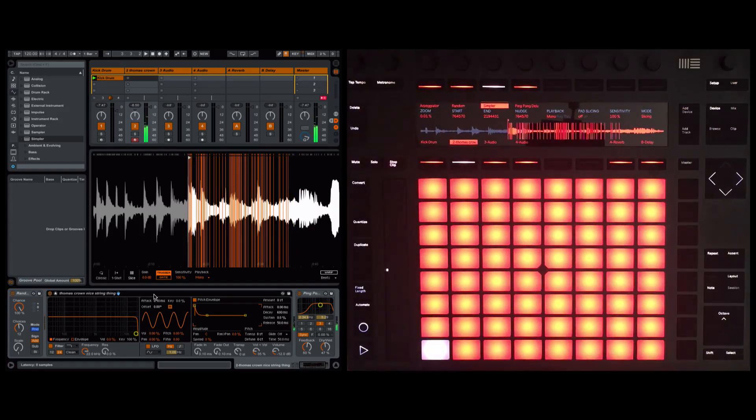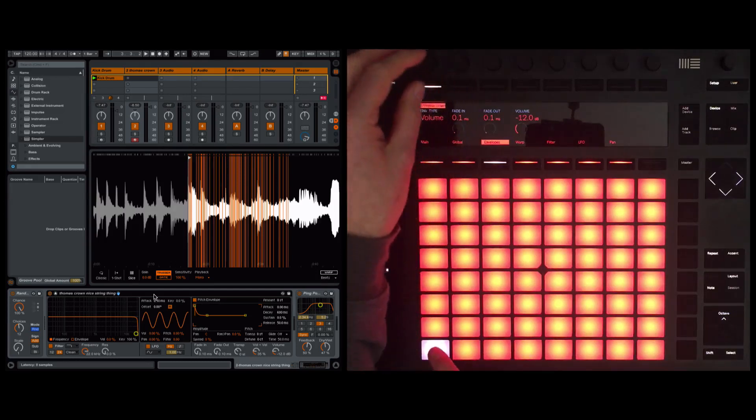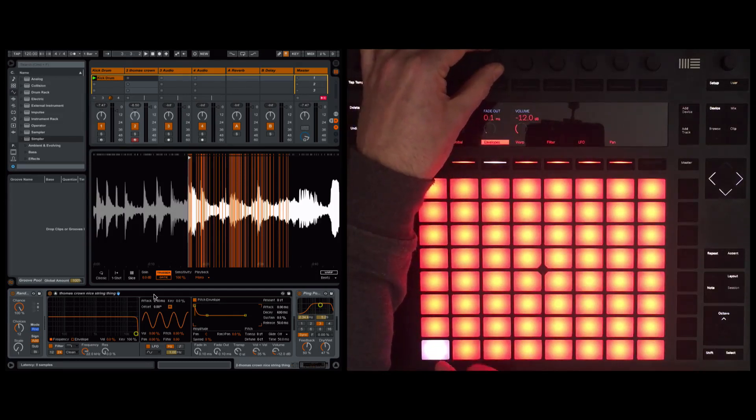So that's cool — we're getting close to where I was before. But here's the icing on the cake: go to Simpler, come down to the envelopes, and we adjust the fade out. This shortens the actual notes that are being triggered — have a listen.